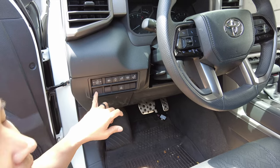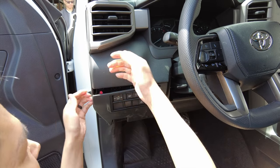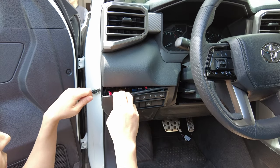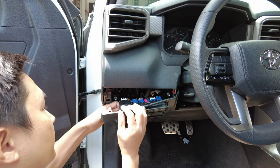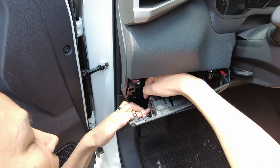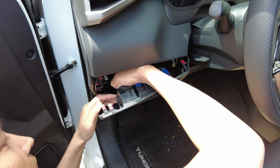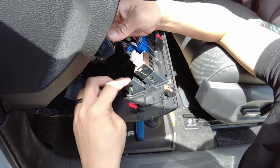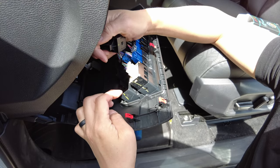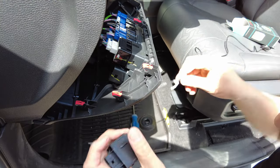We're going to go ahead and pop this out. To do that we'll have to pull this panel out here. You can use a panel removal tool, or you can just do it with your fingers. If you have a difficult time, just place a panel removal tool in here and pry it back. There's a release tab on this side — it was a bit difficult so we grabbed a flat head and pried outward, then pulled it out, which was easier. Let's see if this gives us enough room to just pinch the wire through; if not, we'll go ahead and trim this.